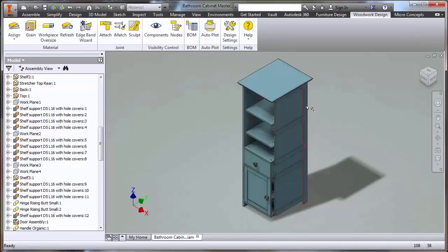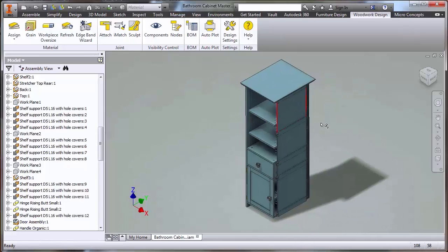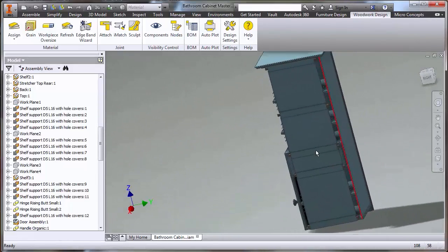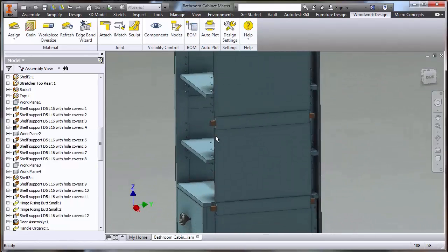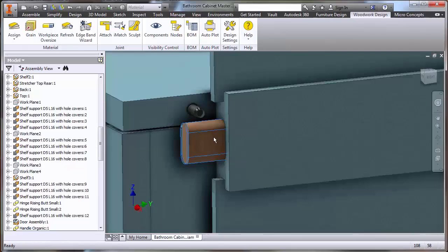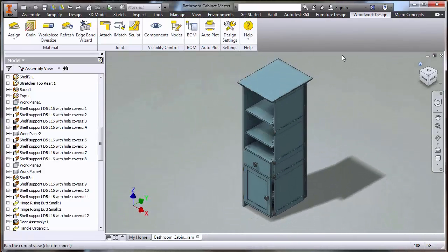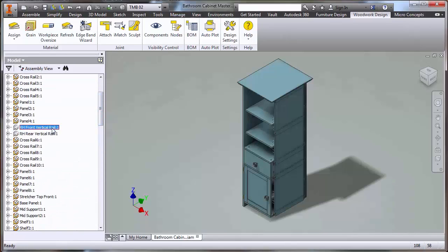Just to prove all the dominoes are in the right position, I'll switch the visibility off and zoom in on the opposite side — you can see all the joints pre-positioned. For completeness, if I switch one component's visibility off you can see straight away it's removed. The sculpt tool can add and subtract at any time, assuming the hardware or joint has that information assigned. That was an overview of the domino side of things.